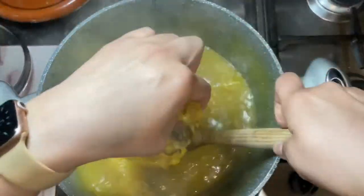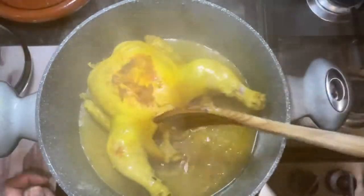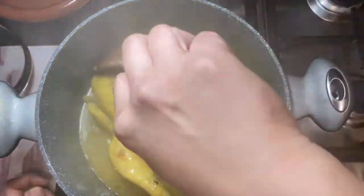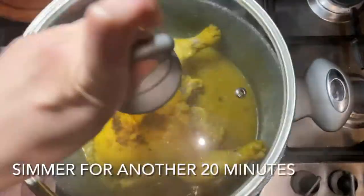I need to let it cook on the other side as well, and I'll leave it for another 15 to 20 minutes.